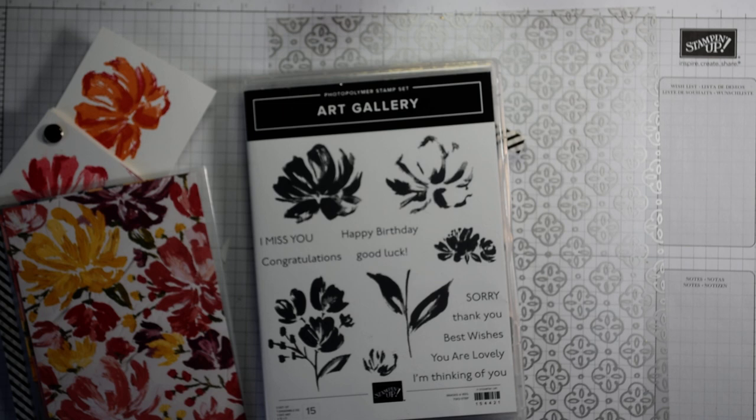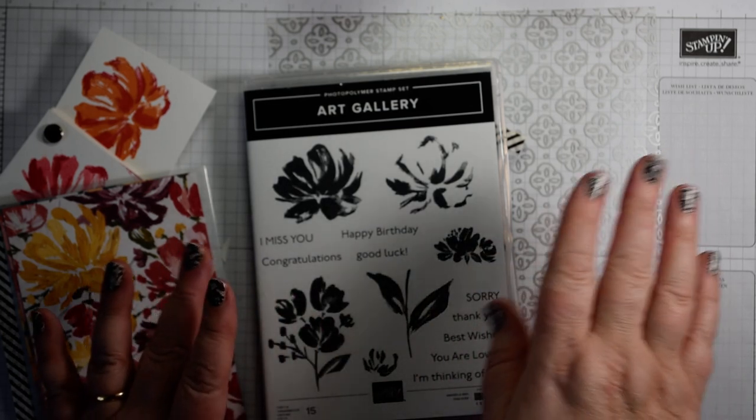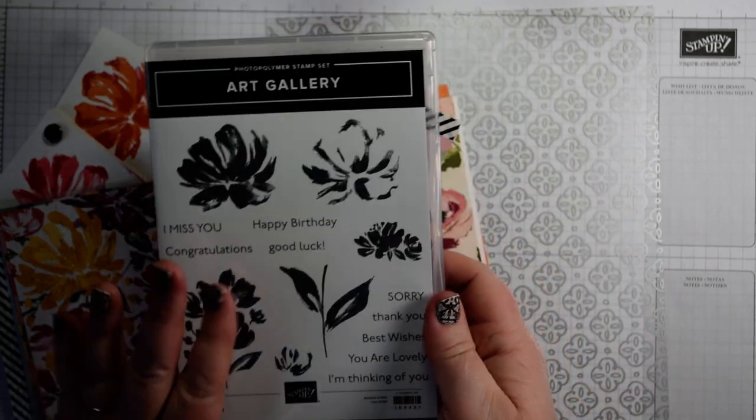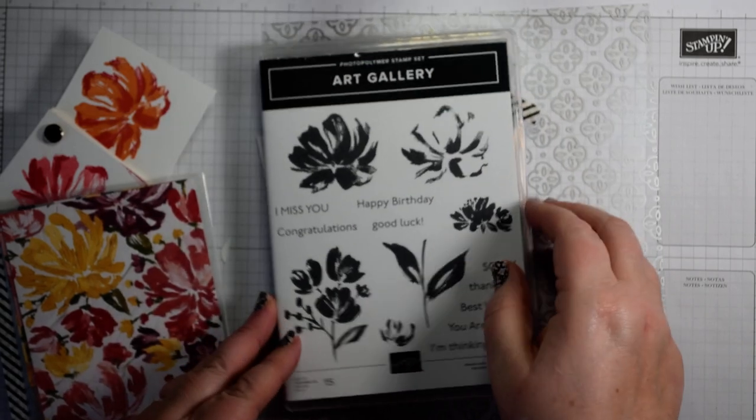Today I'm talking about the new Fine Art Floral Suite. If you want to know more, pop along and have a look at the replay of my Facebook Live where I introduce this suite to you. It is a beautiful floral suite, suitable for all sorts of occasions, and the stamp set alone is absolutely stunning.